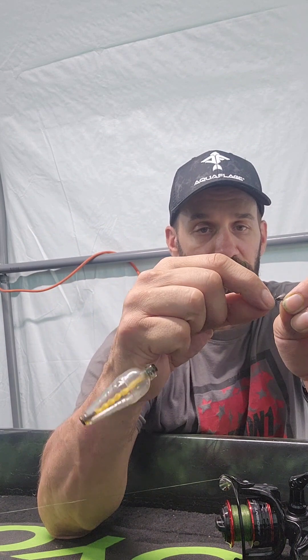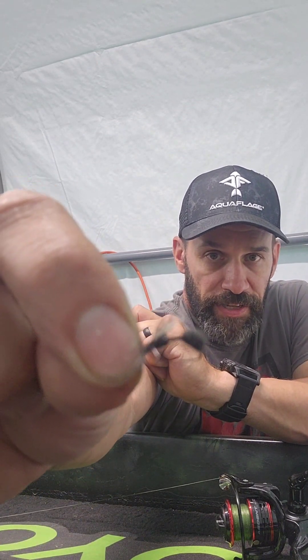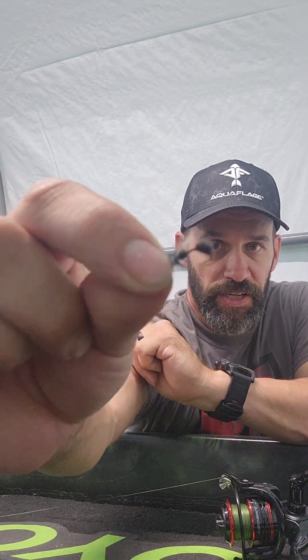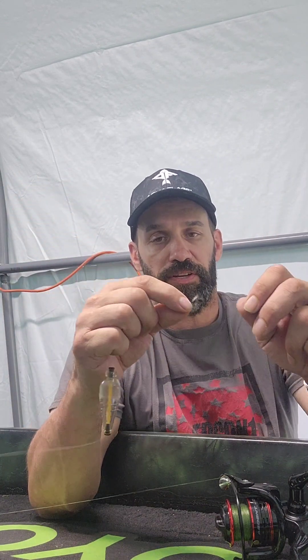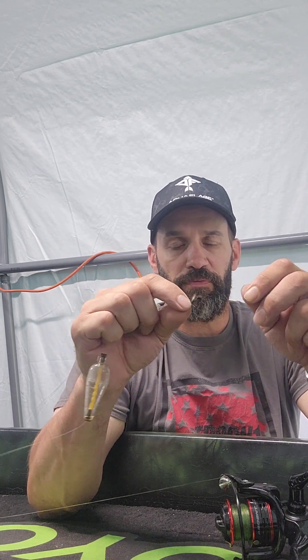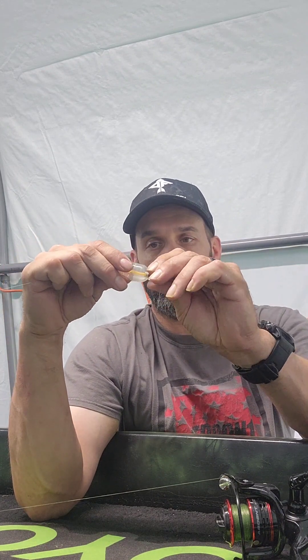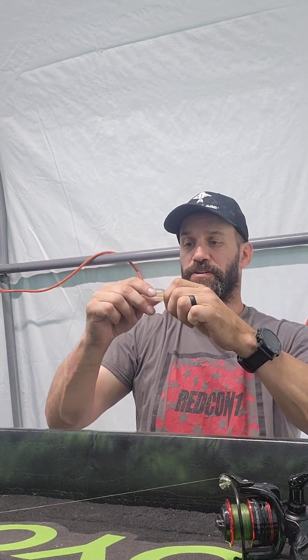At the end of the line we have what they call an ant, or a fly. Fly fishermen know what this is — synthetic fur made to look like an ant. You'd use this on a fly tying vise. I sometimes make them myself, but a lot of times I just buy them. You can find them fairly cheap on eBay.